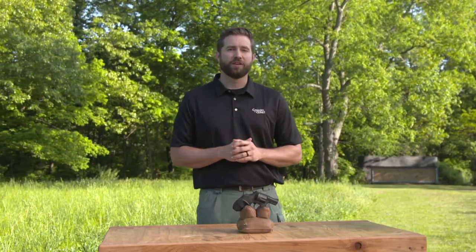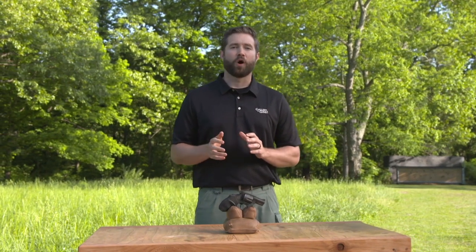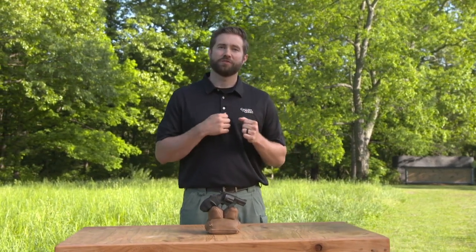A snub-nose revolver was just as essential for a hard-boiled detective as was a well-worn fedora. In film noir, you always knew the hero was going to reach into his trench coat and pull out a short-barreled wheel gun. Now you may not look like Humphrey Bogart, but the reasons to carry a good snub-nose are still the same: compact size, reliability, and enough power to get the job done.